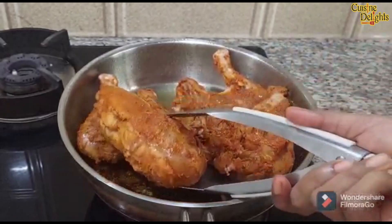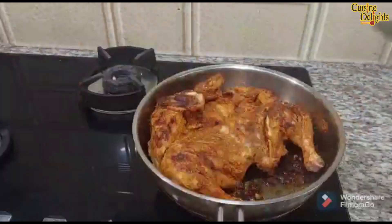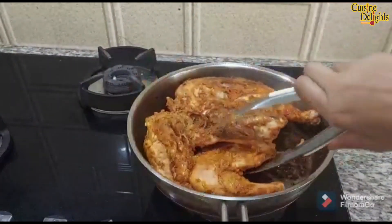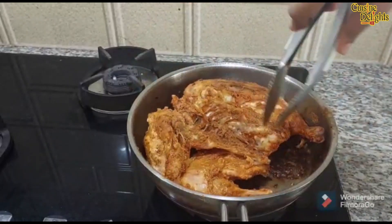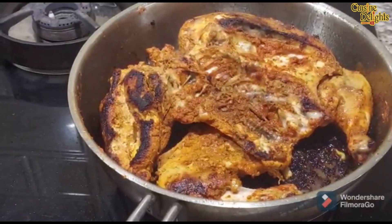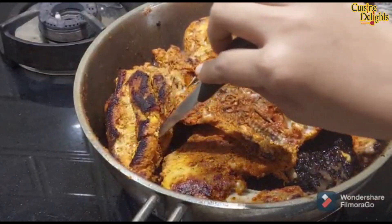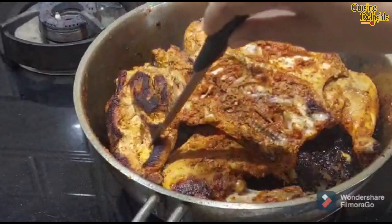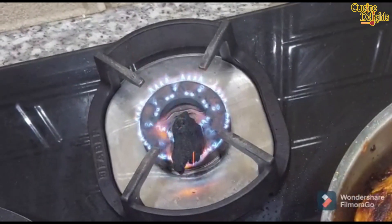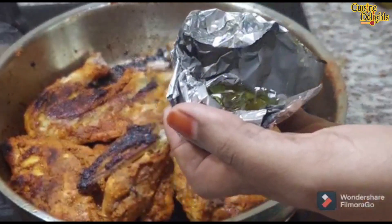After 10 minutes, we will grill the chicken. We will cook the chicken breast for a little bit. We will cook the chicken breast now for a little bit. Let's cook the chicken breast. After we cook the chicken breast, you can use foil paper and add olive oil.